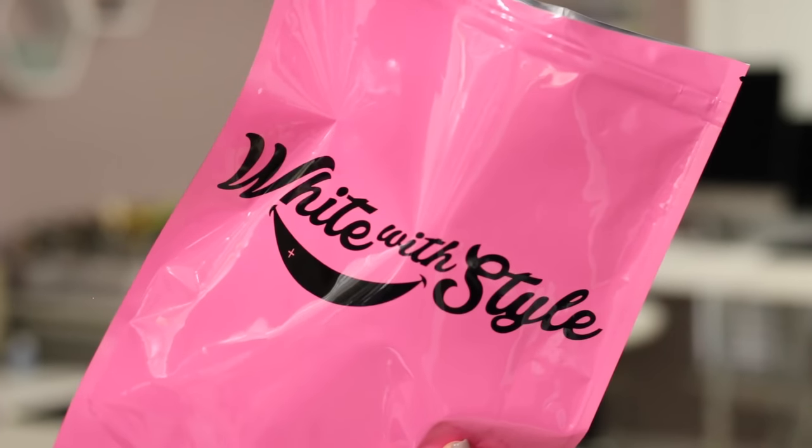Anywho, let's get on to my February favorites. The first thing I wanted to talk about is this White with Style Strawberry Flavored Teeth Whitening Kit. I was very attracted to this brand because they have different flavors for their teeth whitening kits. I've done a video on teeth whitening a very, very long time ago when my hair was short and red, and that one wasn't flavored. I haven't used that in a while because I ran out of it and never repurchased.